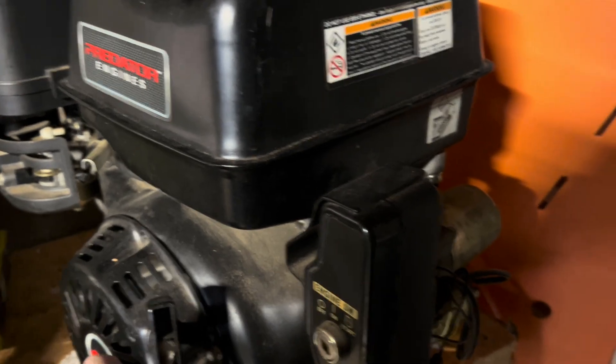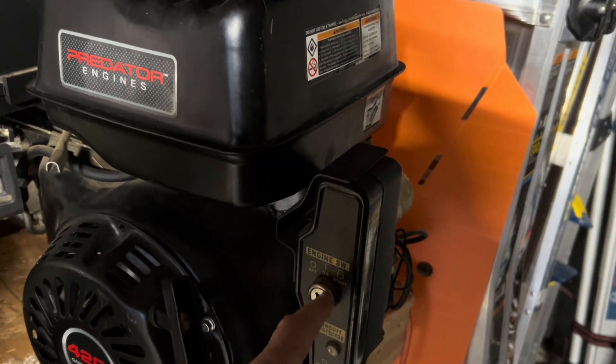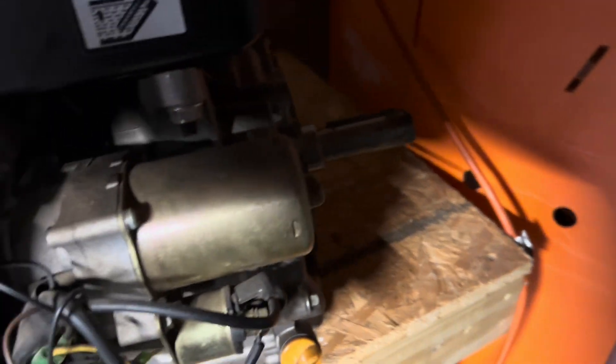I do need to drain the gas — he told me to drain the gas out of the bowl. He gave me a key that would work for this, but it's not the original key; they're pretty much universal. So I just ordered one from Harbor Freight. It was like $16.11, so $14.99 with tax.